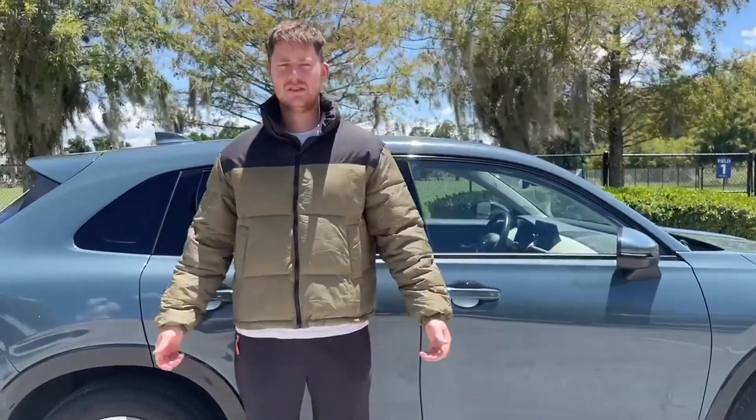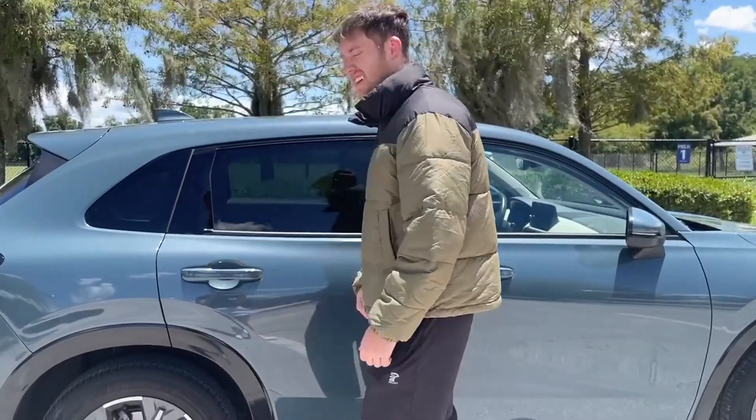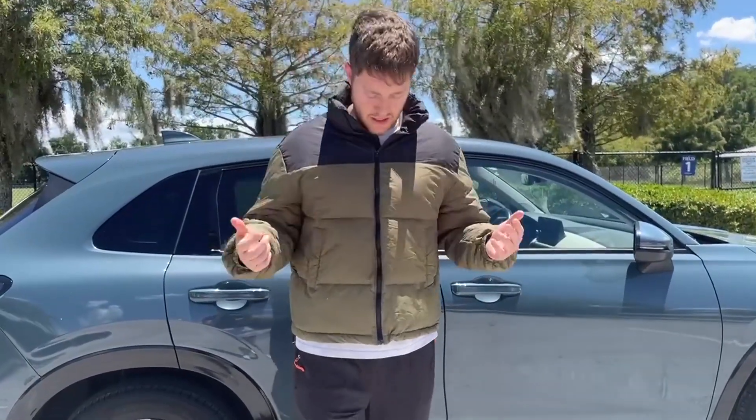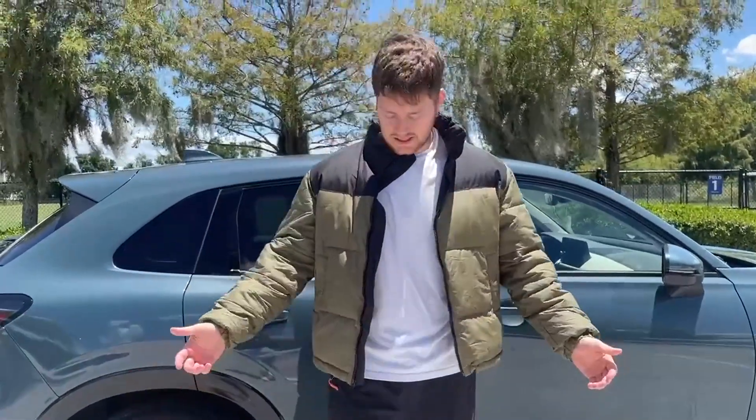I'm going to do a 360 — here's the front and side. This is in the army green color, but they have many other colors to choose from. You can either zip it all the way up or layer it on top of a white or black t-shirt like so — I think it looks absolutely amazing.